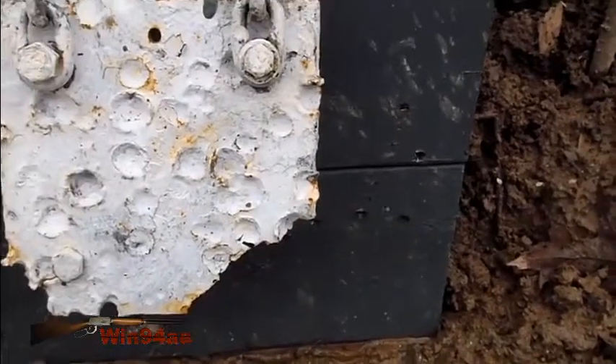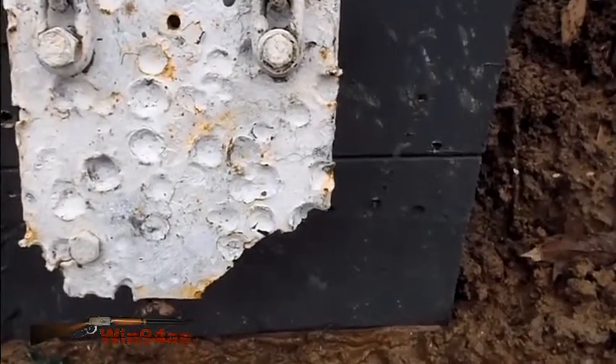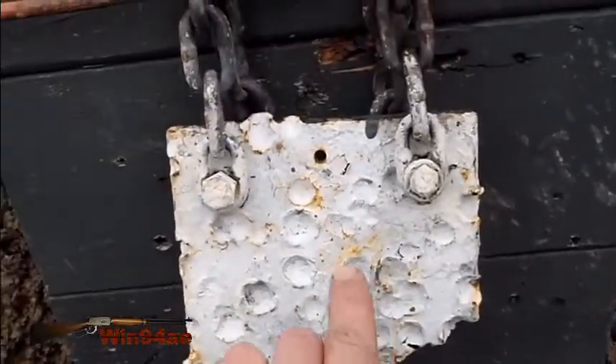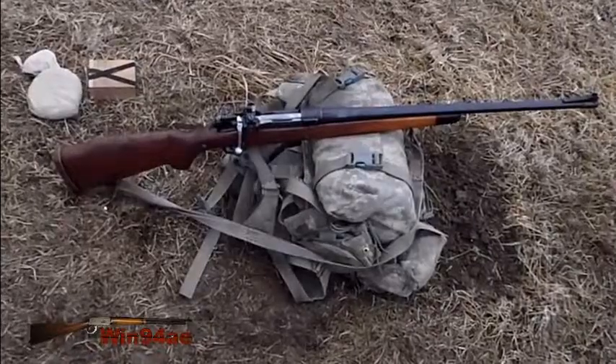I'm sure it's the way this bipod tightens up on my stock sideways — that's why it does this. Either I'm hitting off to the side over here, or when I adjust to a comfortable position I hit off to the side over here. I'm just going to shoot it off my vest.